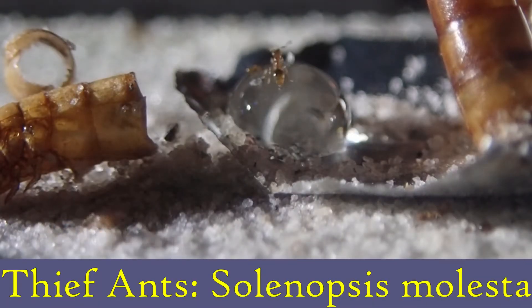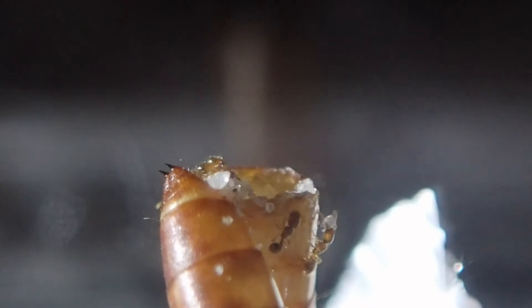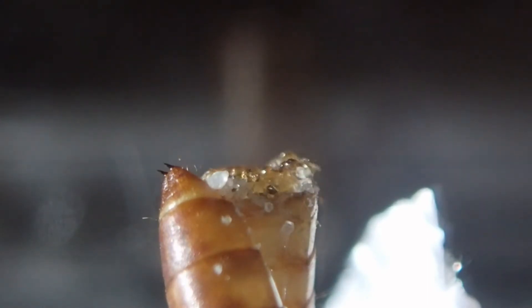Last week I showed you guys my Phenogaster colony, and this week we're going to take a look at my thief ant colony, Solenopsis molesta. These are called thief ants because they have a habit of living close to other ant colonies, where they will enter into the colony and steal food and even brood from other ant species.